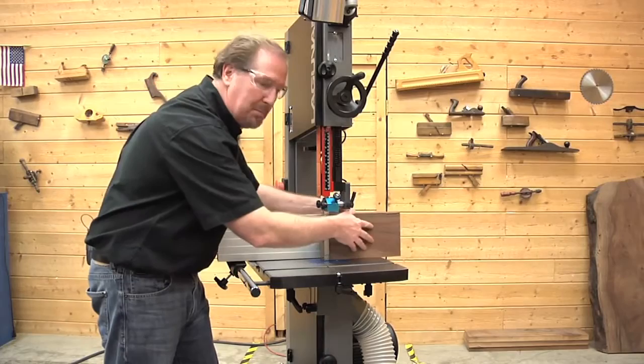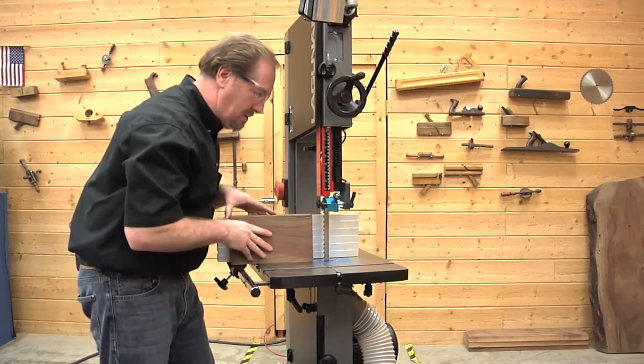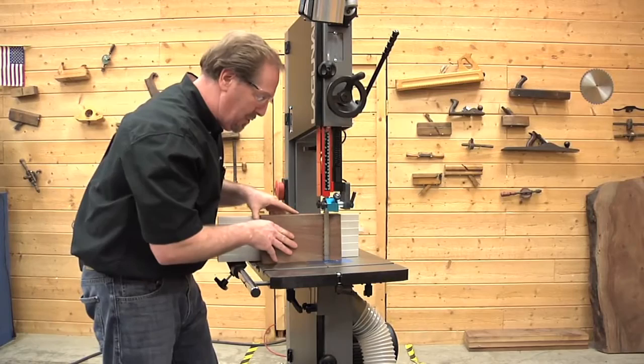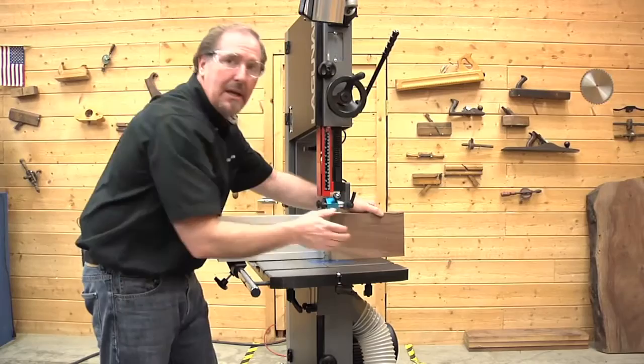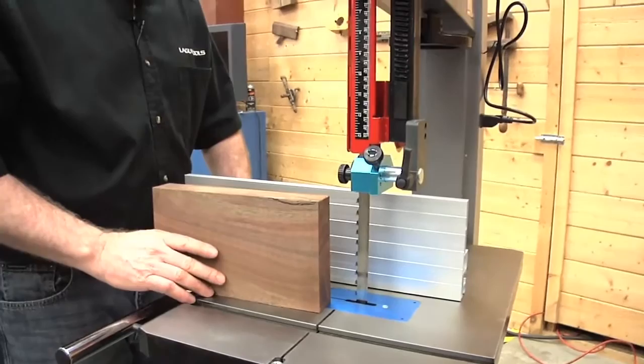As you get close, reach around the backside and pull the piece through with your hands. The technique from start to finish looks like this: guide it and keep it against the fence with one hand. As you get into that danger zone — that three or four inches — switch around, bring your hand around back. Your thumb is going to be pushing the front until you get enough control in the back to pull that piece through. That'll keep you safe and out of harm's way.